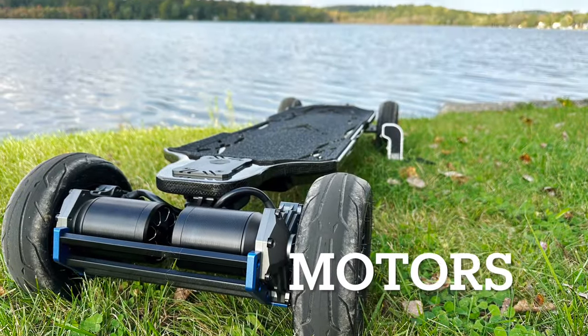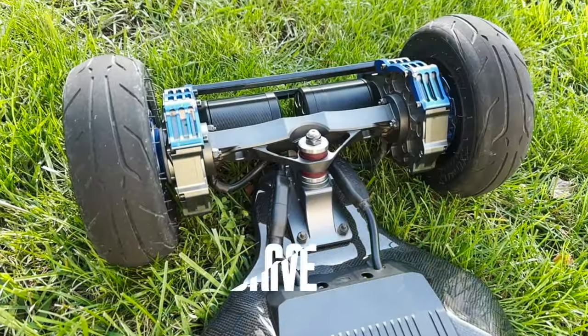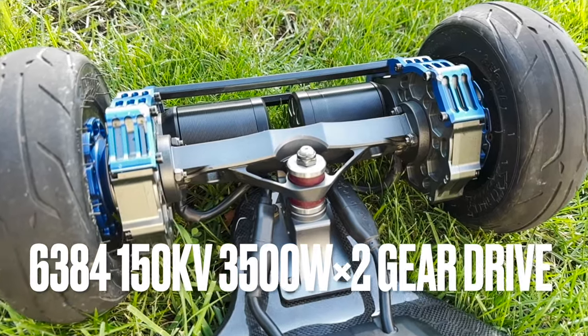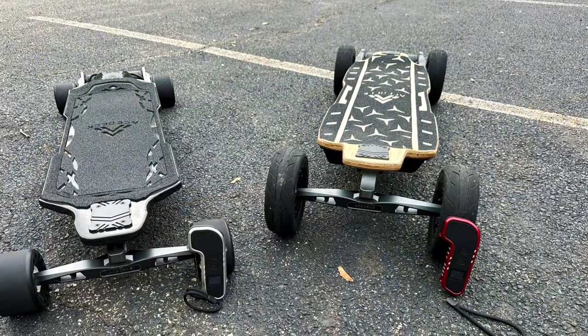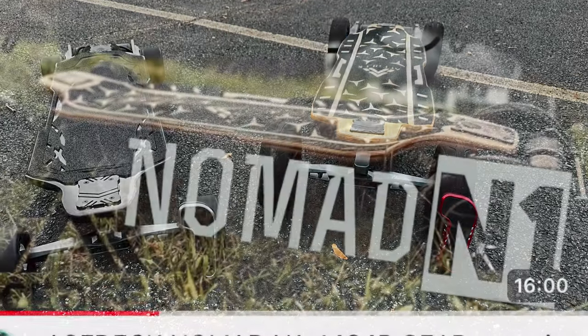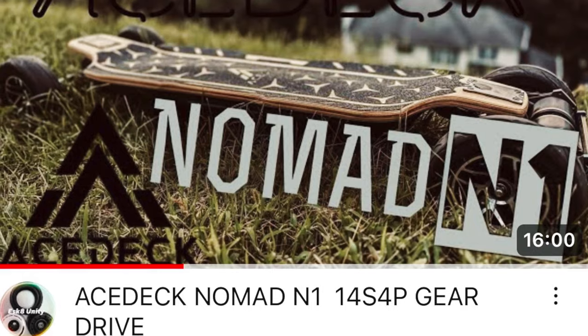Now let's talk about the motors. These are 6384, 150kv, 3500-watt motors each — all-terrain gear drive. This has the same exact performance as the Astec Nomad N1. I did two videos comparing the Astec Nomad to a few other boards — if you haven't checked those out, go ahead and check them out. I'll put the link in the description.